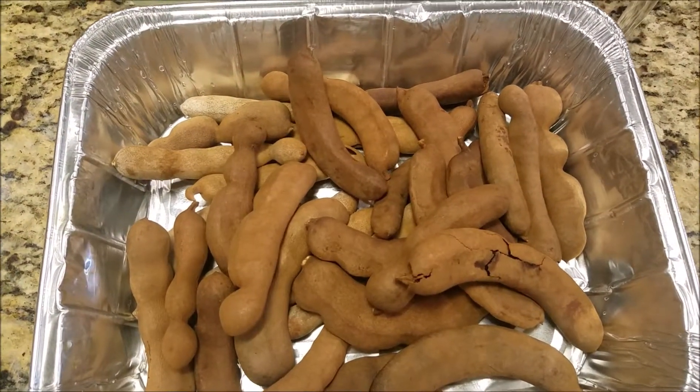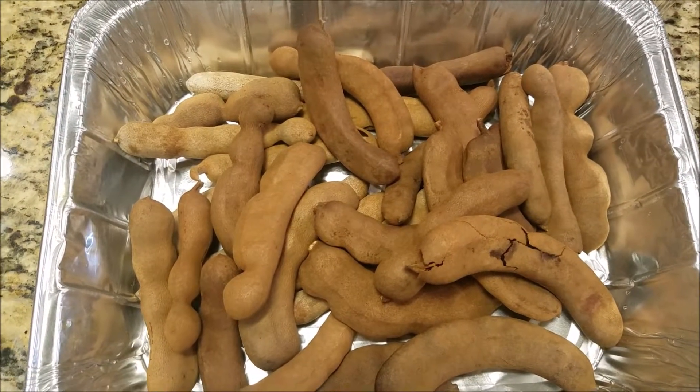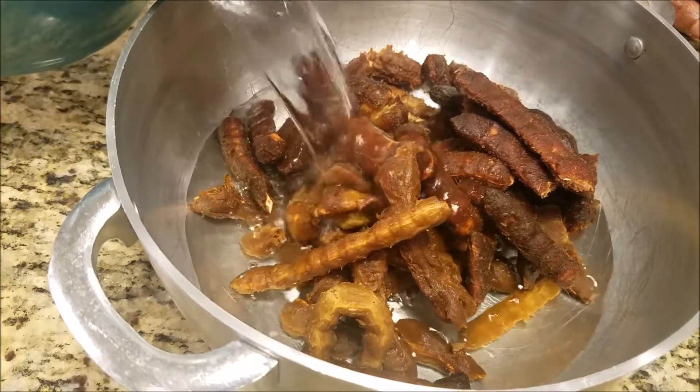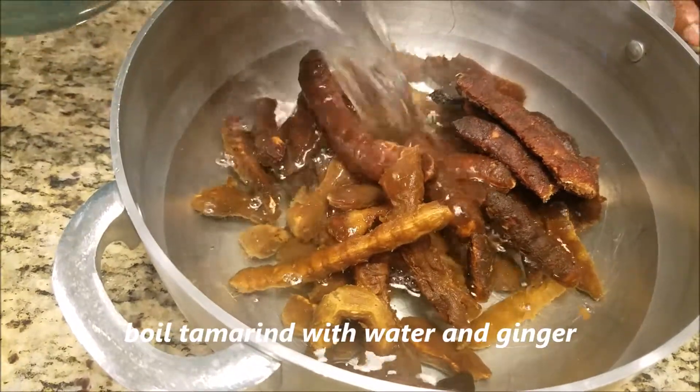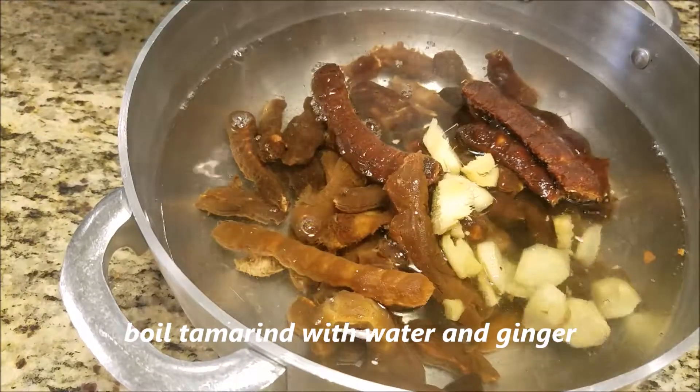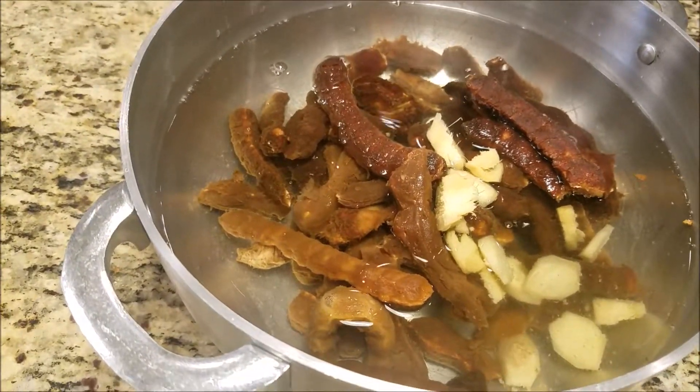First we're going to have to take the shell off the tambrin. Alright, our shell's off our tambrin. We got it in a pot. We're going to add a couple of cups of water in there to put to boil with our ginger for about 20 minutes.